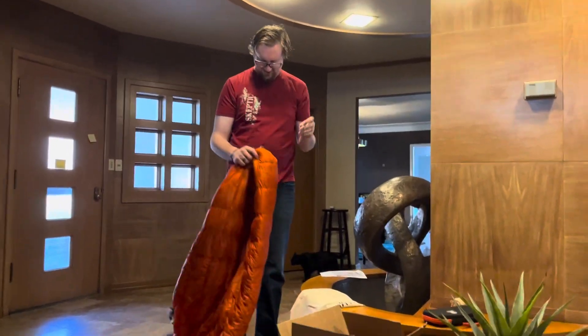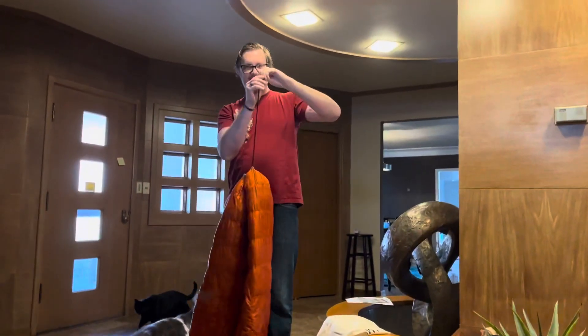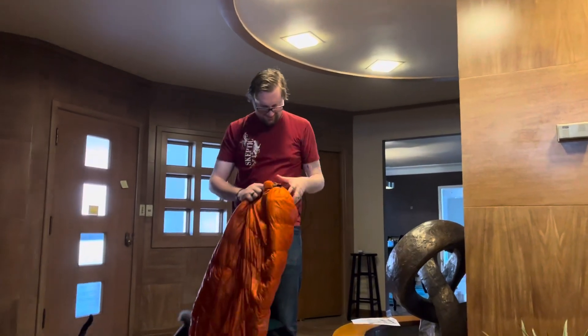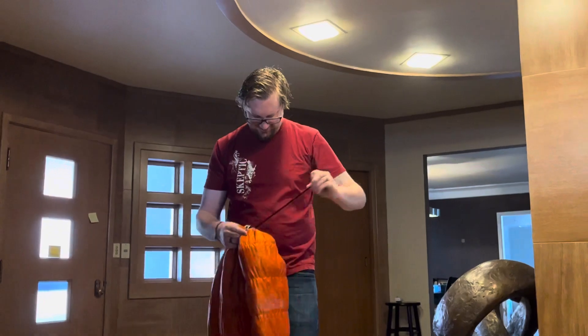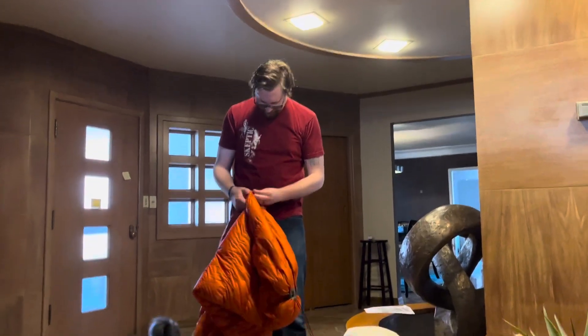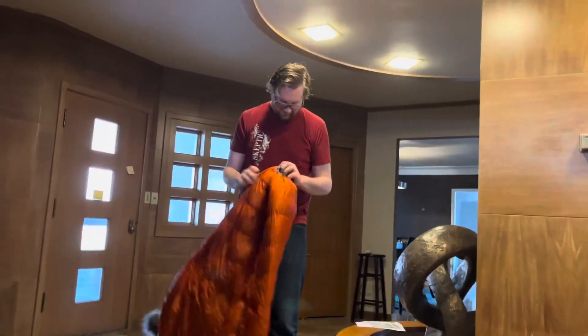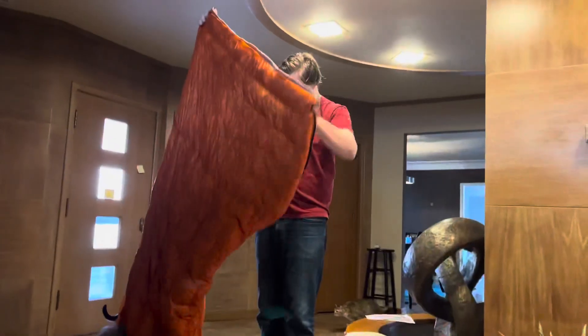The foot box down here you can cinch it up, or you can just unzip it and use it as just a literal poof — an open quilt.